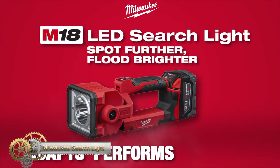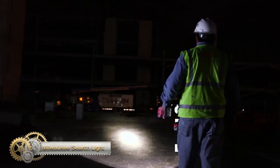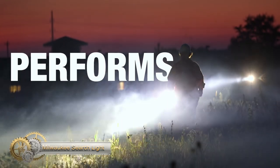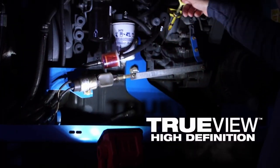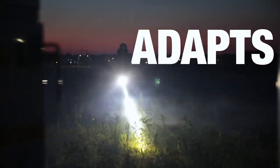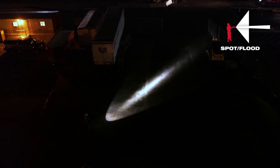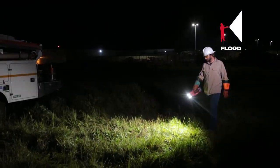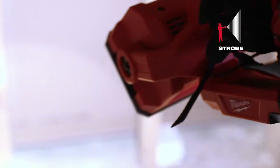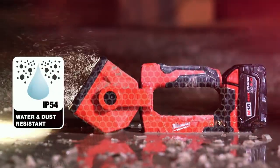The Milwaukee M18 Searchlight is the ultimate solution for versatile, high-performance lighting on the job site. With a pivoting head that provides 1,250 lumens of True-View high-definition output and over 730 yards of beam distance, this searchlight can spot objects at far distances. It features four output modes, runs for up to seven hours on a single battery charge, and is water and dust resistant.